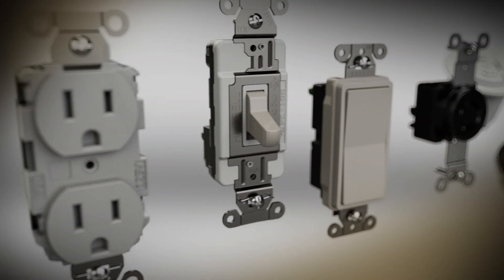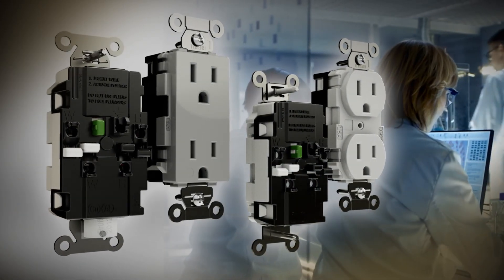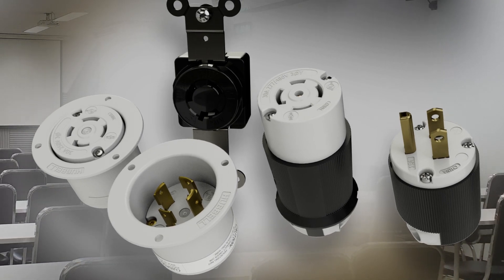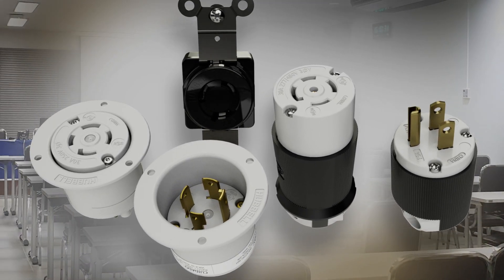Hubble is excited to offer a complete line of products featuring our patented EdgeConnect technology such as 15- and 20-amp straight blade duplex receptacles, toggle and decorator switches, 3-wire straight blade plugs, and up to 5-wire twist-lock plugs, connectors, receptacles, flanged inlets, and outlets.